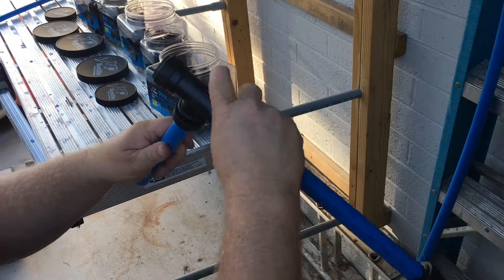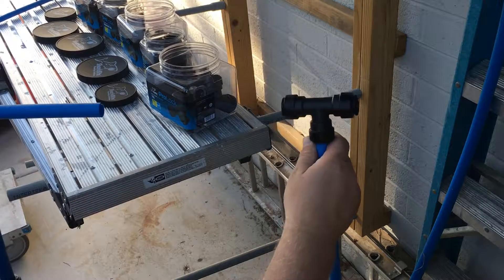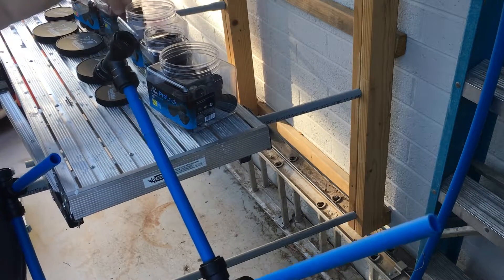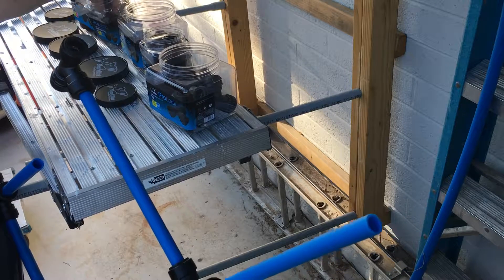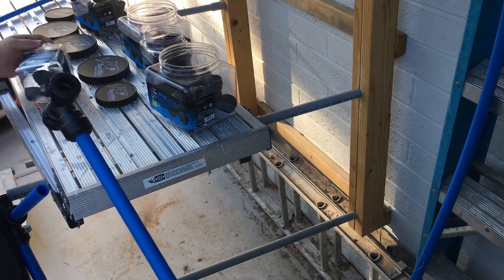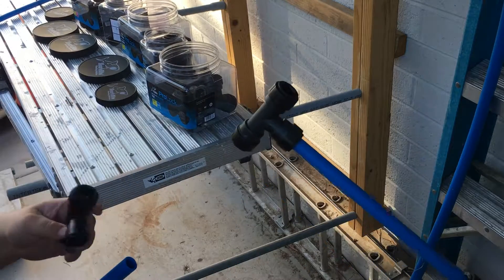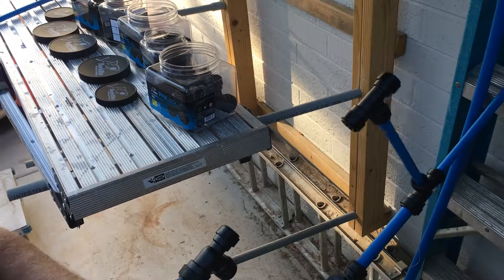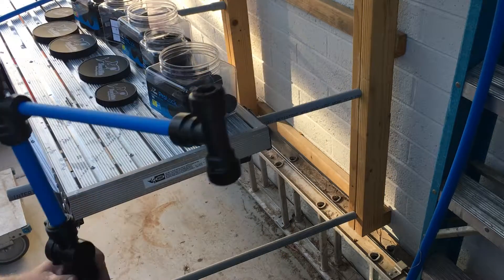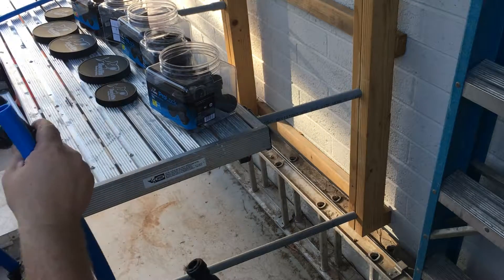There you go — we'll just bring this over, see if we can go there. Now let's say for some reason we need to put a reducer in — get a reducing tee on here. Let me show you the slowest part of plumbing jobs now. And then click it. The slowest part of any of this is cutting.